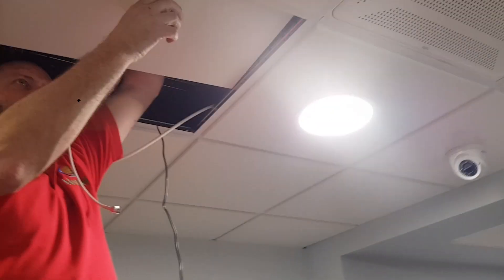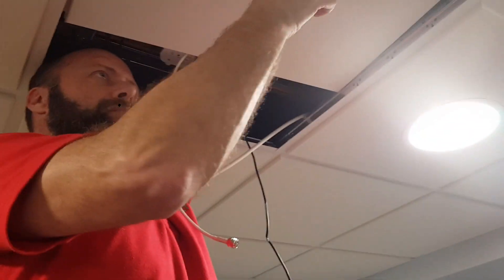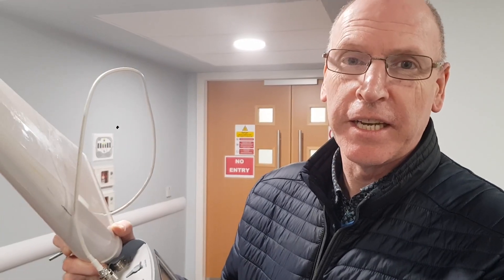We're down here inside the Mater Hospital in Cork. We're putting in a GSM 900 repeater system. We're close to the MRI scanners and checking with these machines to make sure we're getting no interference.